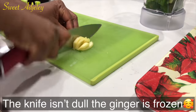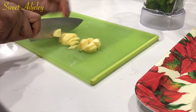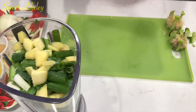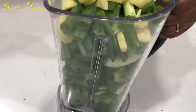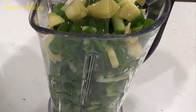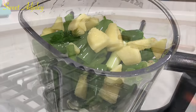I'll pour the oil over the vegetables, and that is what I'll be using to blend instead of water, which will cut down on the cooking time.